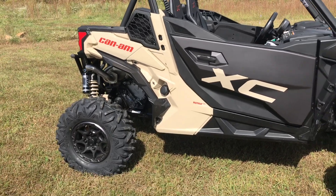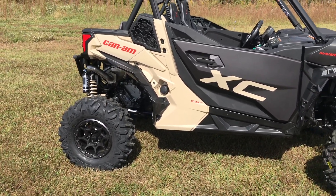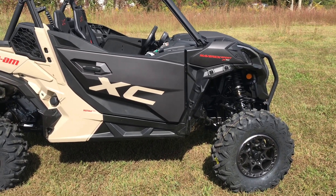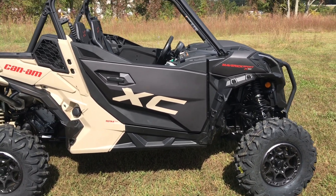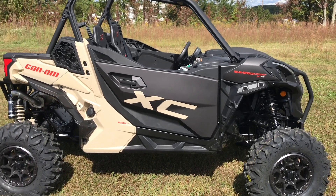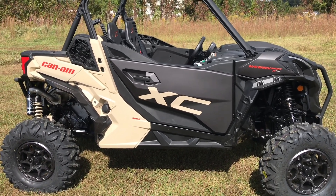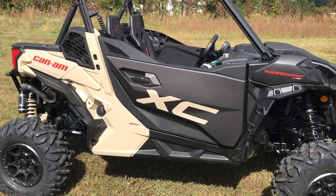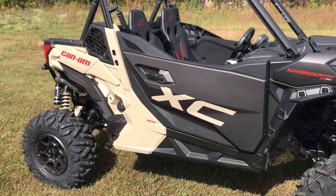The color scheme is black and tan with red — it looks really good. It's a matte finish everywhere, so it should be really resistant to scratching. And when it does get scratched, it shouldn't show nearly as bad since it's a more dull finish. It's really going to be a good one for trail riding and it's going to look good for a long time.